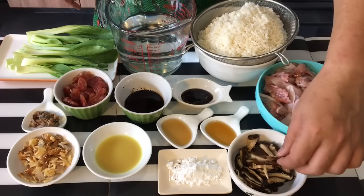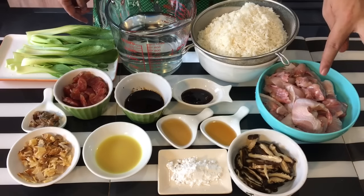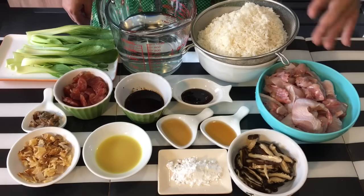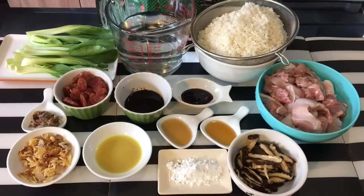Five dried mushrooms which I've soaked and sliced into pieces. Six hundred grams of chicken — I'm using spring chicken, but if you want it boneless you can use boneless chicken thigh. Now I'm going to put the rice inside the rice cooker together with the water and let it cook first.